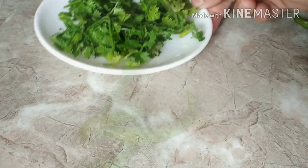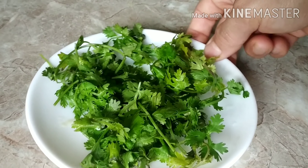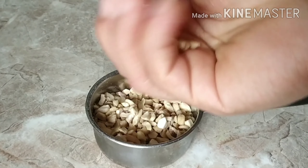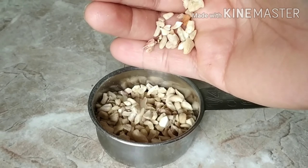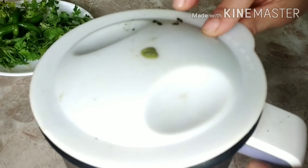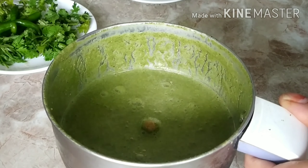I am taking 4 green chillies, half a bunch of coriander leaves, and 4 tbsp of cashew seeds. I have chopped cashews into fine pieces. Now in a mixer jar I am going to grind all of this into a smooth paste adding a little water. Now this is ready.